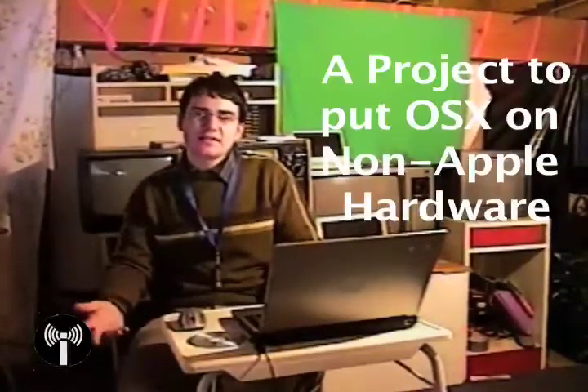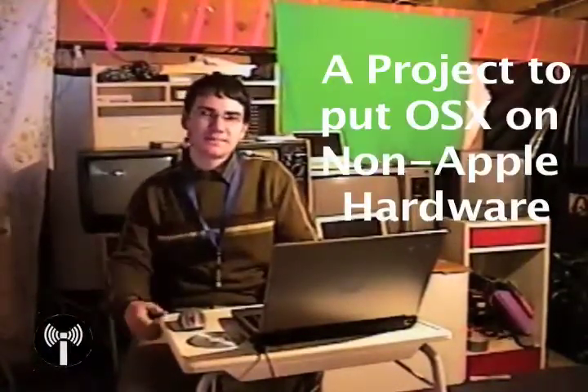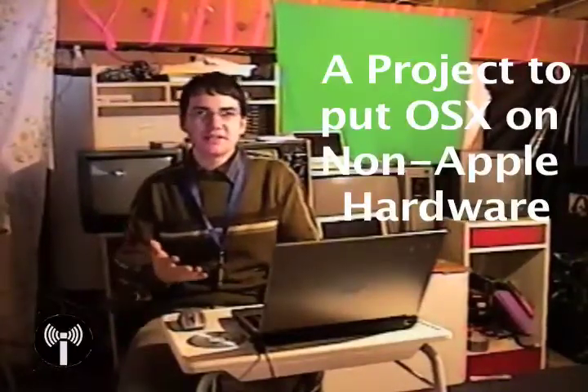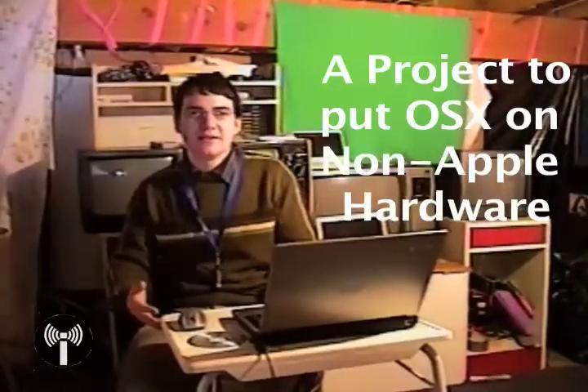The first question you're probably asking is: what the hell is OS X86? Well basically, it's a project that exists to put Mac on other computers. You might be thinking, what the hell — putting an Apple operating system on a non-Mac? Well that's exactly what we're doing. We're going to be making a homebrew Mac out of a regular PC.